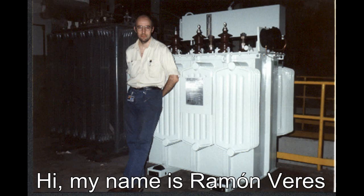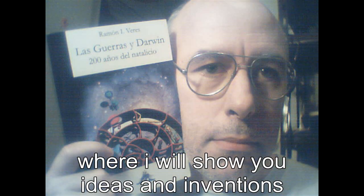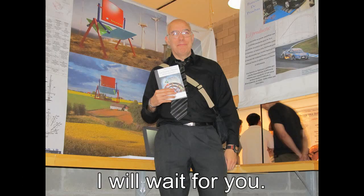Hello, my name is Ramon Beres, and I invite you to watch my videos, where I will show you the ideas and inventions that I've been accumulating over the years. I hope you can see.